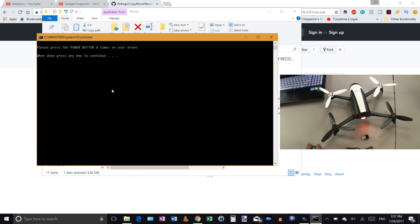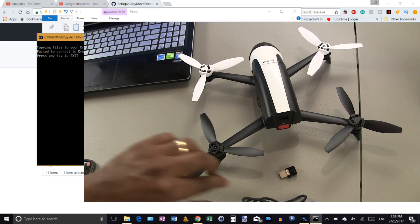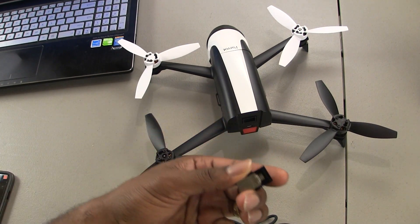Now it's telling you to press the power button four times on the drone — one, two, three, four — then hit continue. As you can see, it starts copying the files to the drone. Just follow the prompts — it's very simple and will walk you right through. Once it tells you the installation has been completed, go ahead and power down your Bebop.